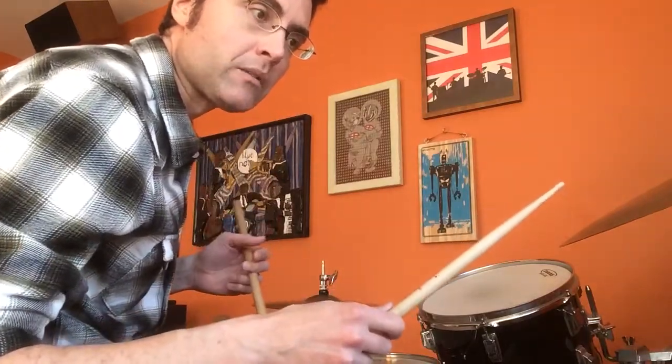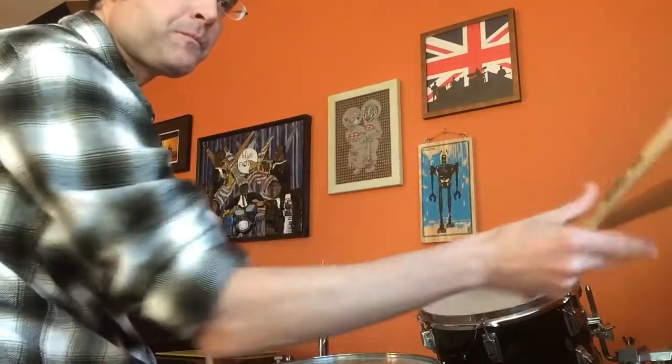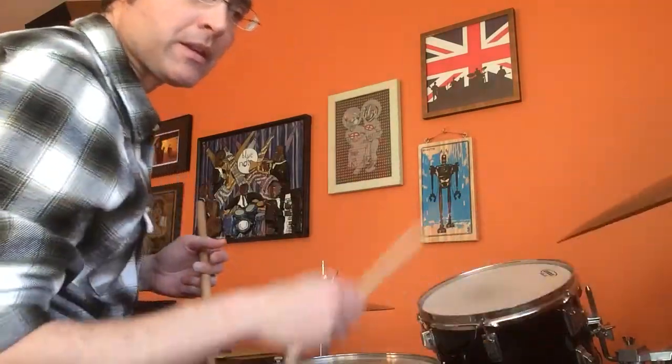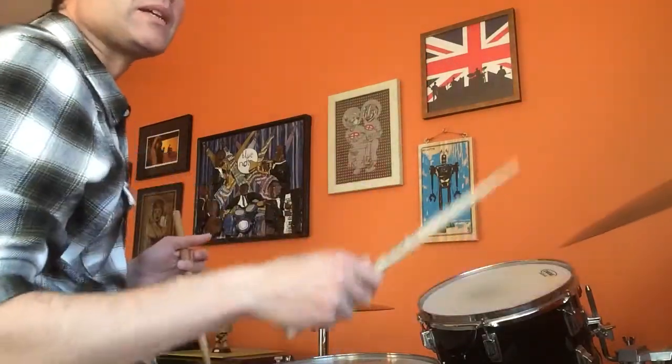Also remember the rhythm may do what we call straighten out as you play faster, so it may lose that swing. It might start to sound more like this. And that's okay — just kind of let it go.